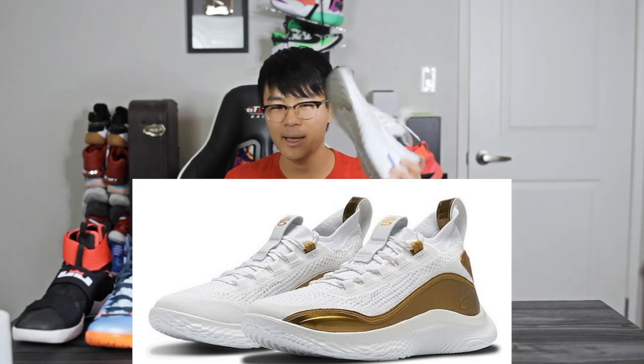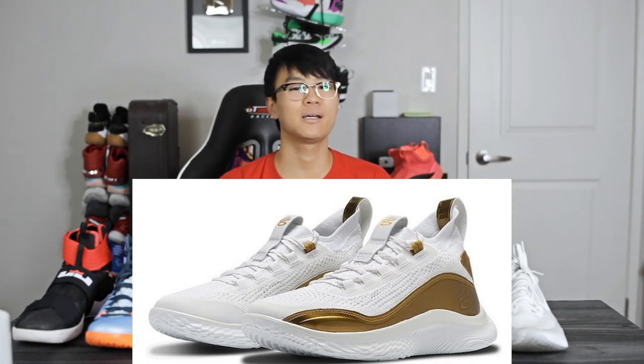The Curry 8, I'm super excited about. I feel like it's going to play a little bit like the Epic React with better support, but I am skeptical on the outsole and the midsole softness — hopefully it is soft, but we'll have to see. Aesthetics I do like. Tell us what you guys think of these aesthetics down in the comments below. Thank you guys for watching, and I'll see you guys in the next one.